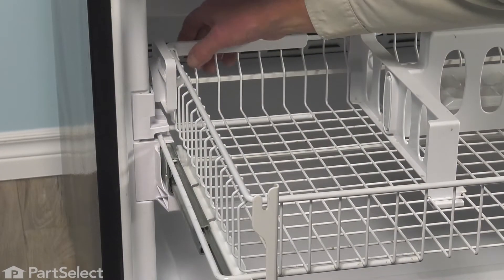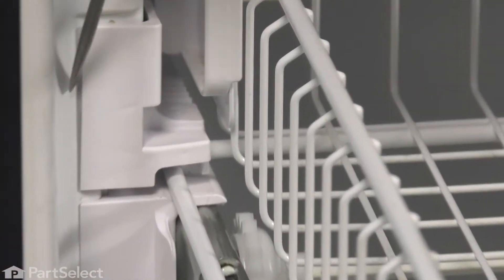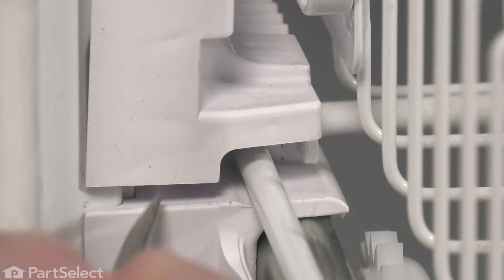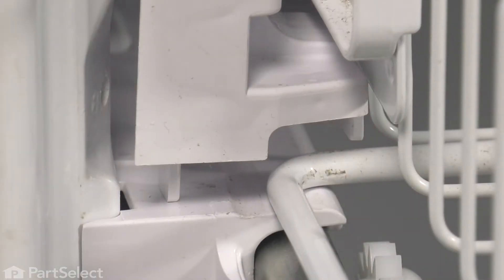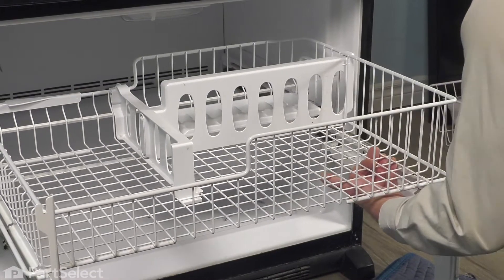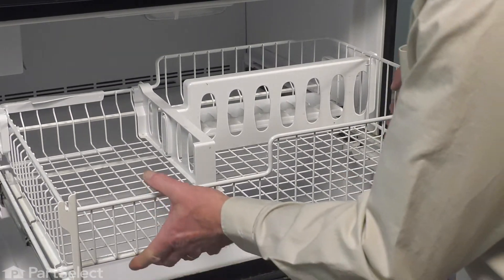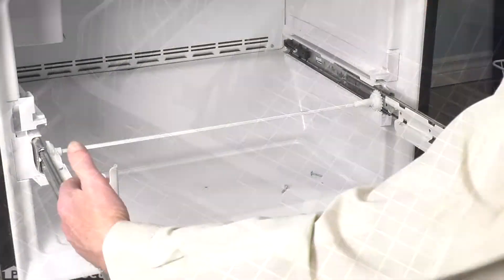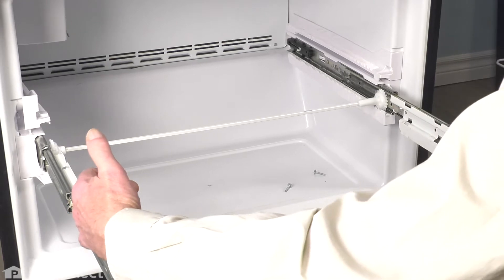Now with both drive wheels released, we're just going to flex the front of that rail enough that we can pull that rack from underneath it. Do the same on both sides. Then flip that whole upper rack out and set it aside.